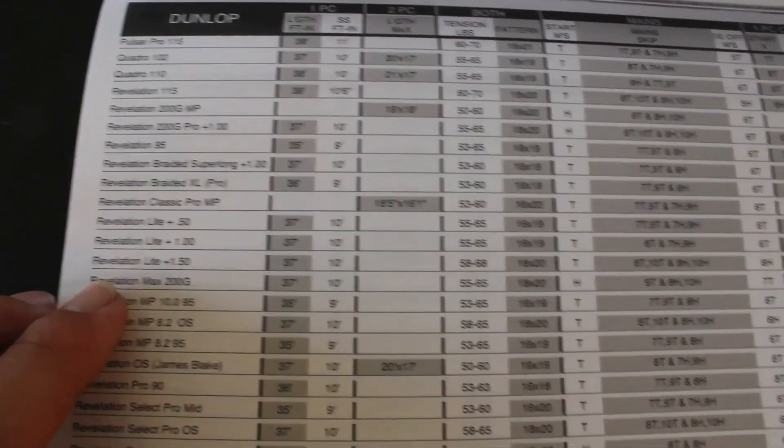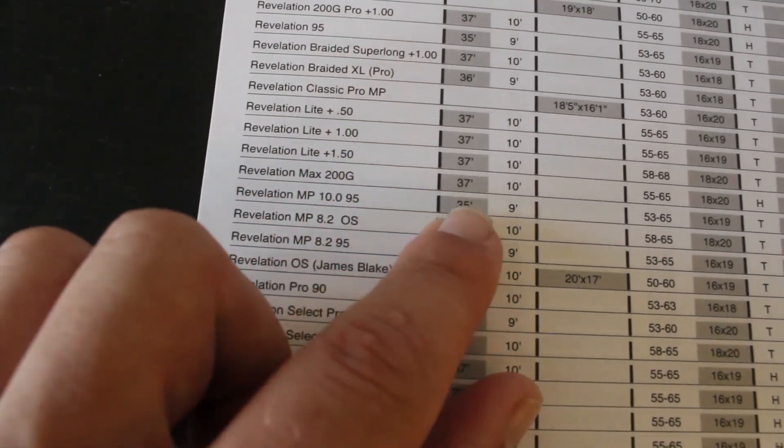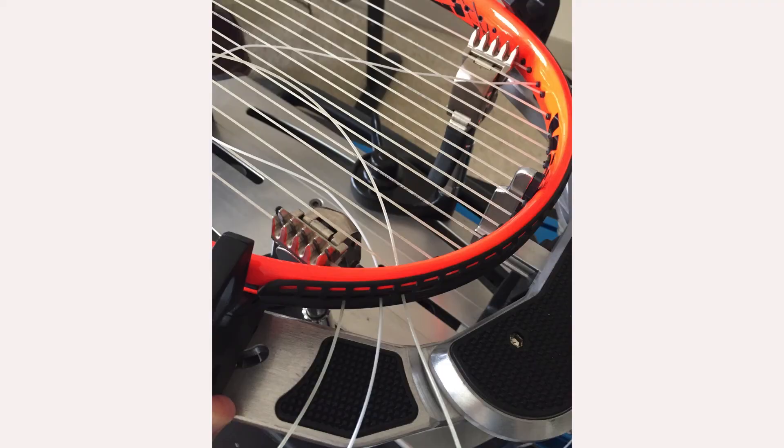This case is a Dunlop racket that you'd want to use a one-piece on. As you see, the two-piece is blank. So I use a one-piece, and to the right there is the short side, so 10 feet.